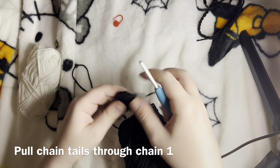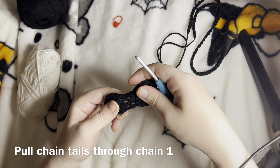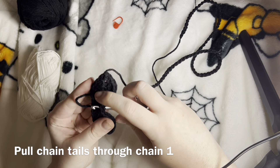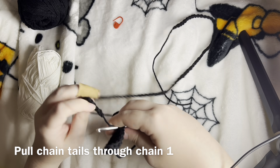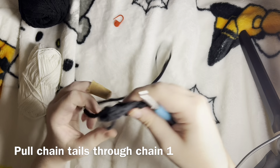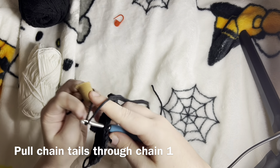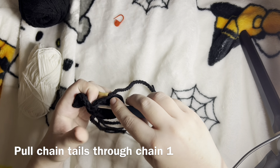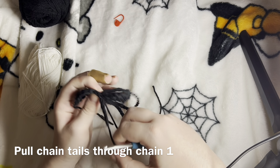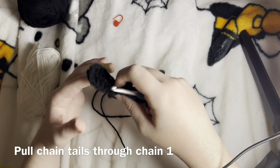So this is our leaf and chain. In these chain one spots, I'm going to take the tails of the unworked yarn at the end and pull through on one side each. On the other side we're going to pull through with the other tail. And then we will have this little loop right here to help hang our hangers.